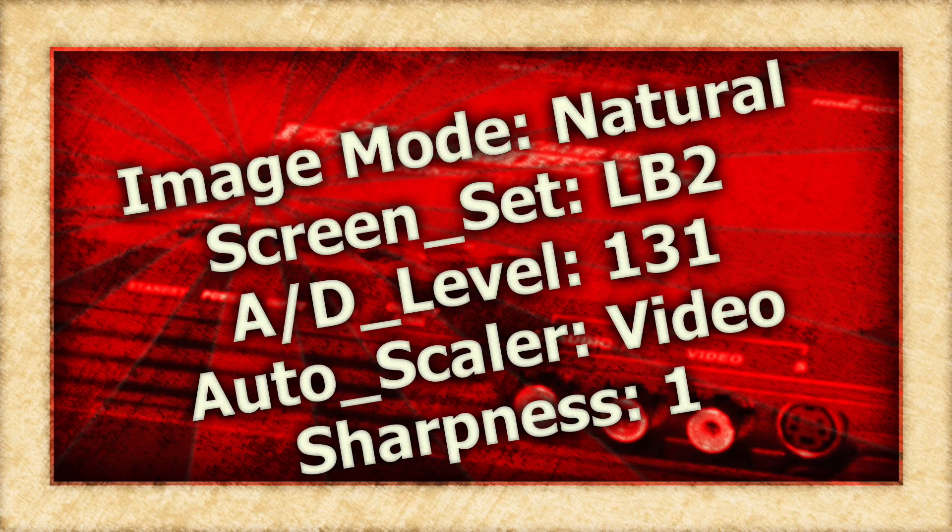If you're curious, I use the SMPTE color bar pattern found on a Criterion Laserdisc to dial everything in. With that, here are the settings that I use. Please note, if you're playing a full screen movie instead of a widescreen movie, change the screen set to standard.